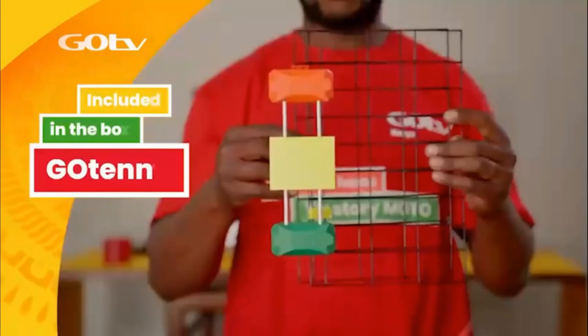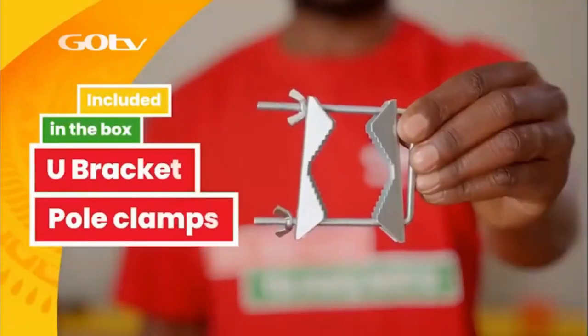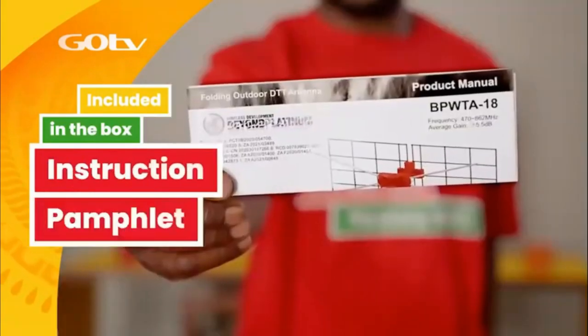it will also include the GoTenner, a 10-meter coaxial cable, U-bracket with pole clamps, 4 dipoles, and an instruction pamphlet.